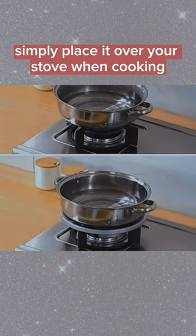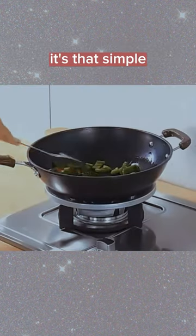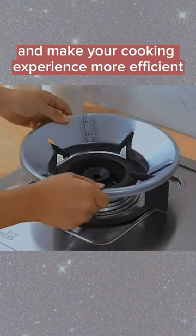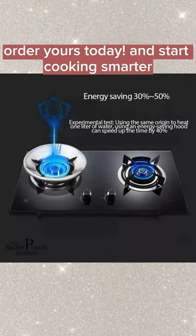Simply place it over your stove when cooking, and when you're done, wipe it clean and store it away. It's that simple. So if you're looking to save money, reduce your carbon footprint, and make your cooking experience more efficient, then you need the Energy Saving Gas Stove Cover. Order yours today and start cooking smarter!